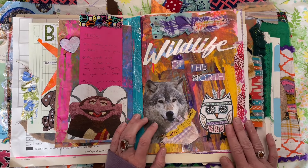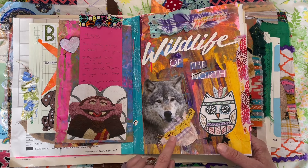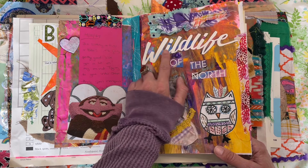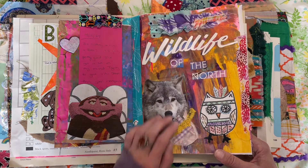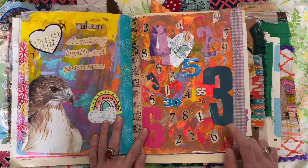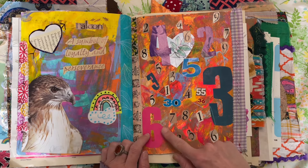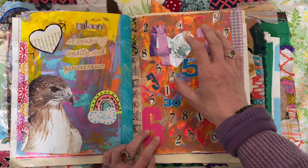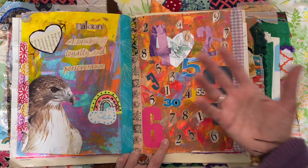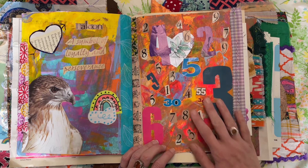Here's just one of my acrylic pages using some book pages and magazine. Here's a wolf — I love wolves. This was just from a magazine I had, Wildlife of the North. I added some fabric scraps and here's an owl that I drew. This was a fun page — I had this sewing magazine with all these numbers, so I just started cutting out the numbers and putting them down. I've got a bunch of number stickers, so I'm going to go through and fill it back up. It just looks pretty with my acrylic background.